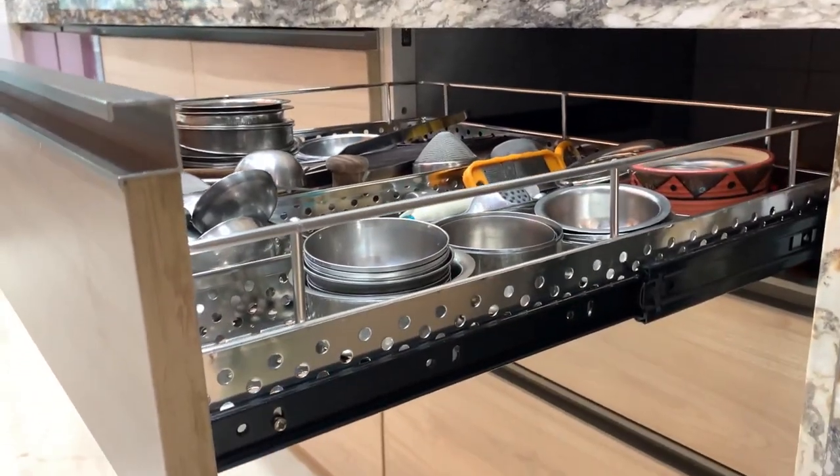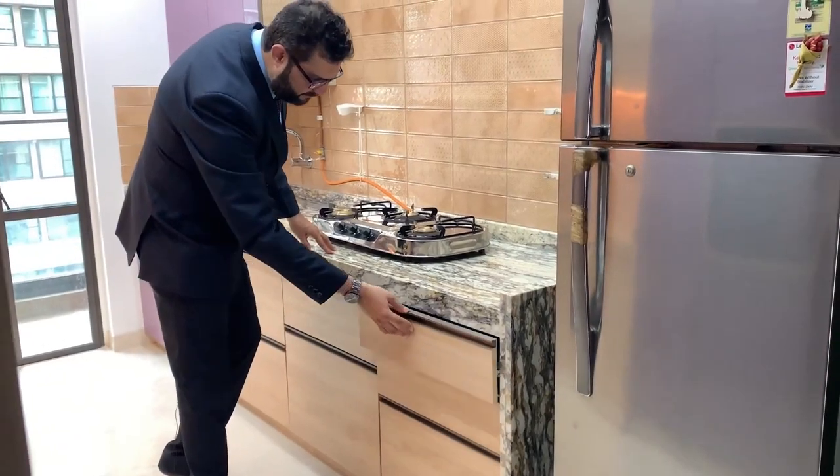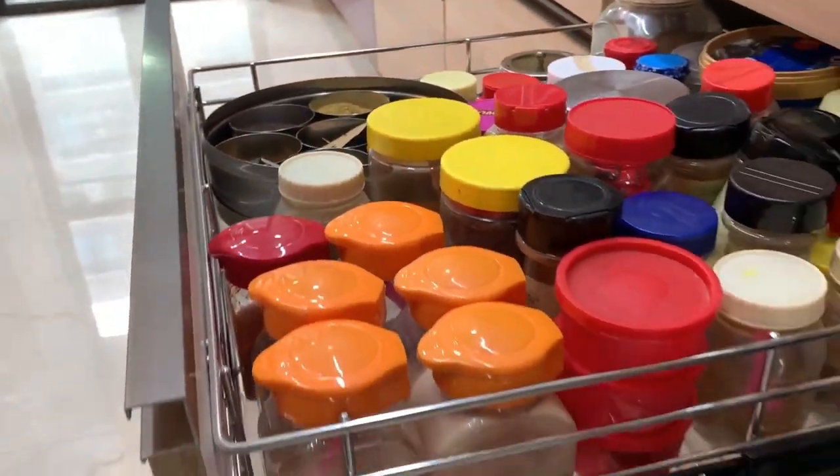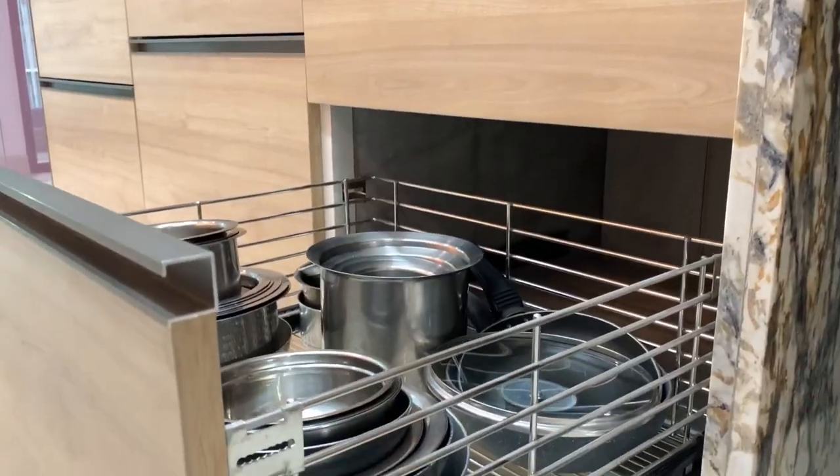These are all stainless steel drawers which are given for the cutlery. This one is for the spices and this drawer is for the bartons and the big vessels.